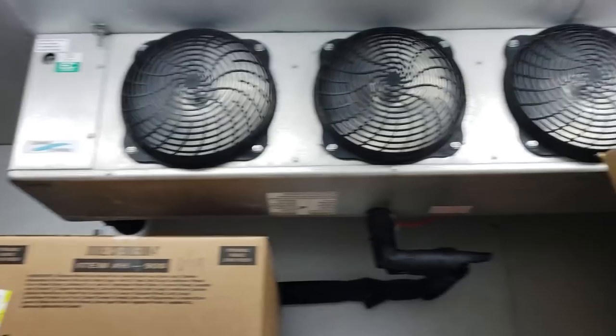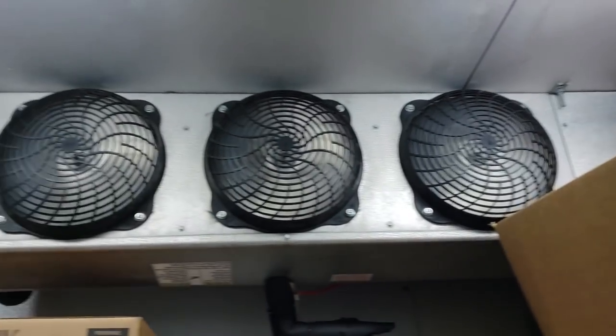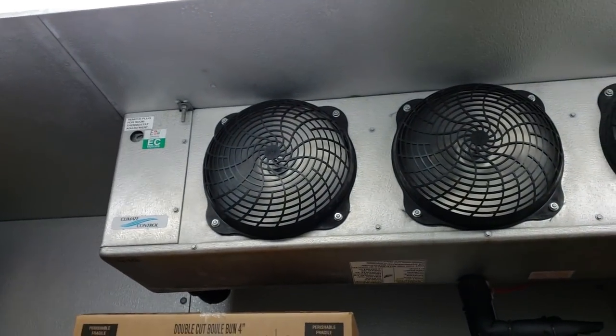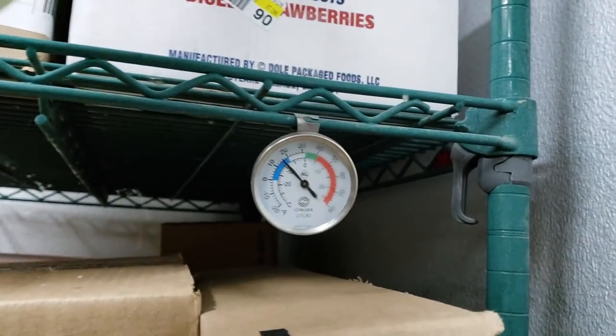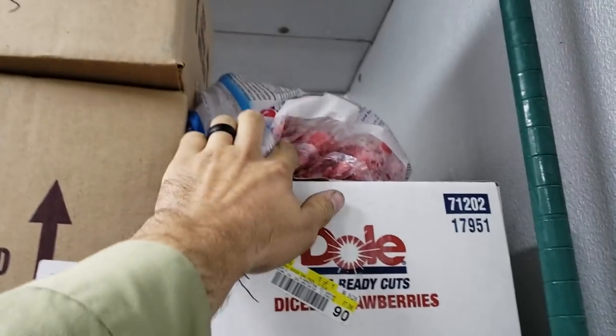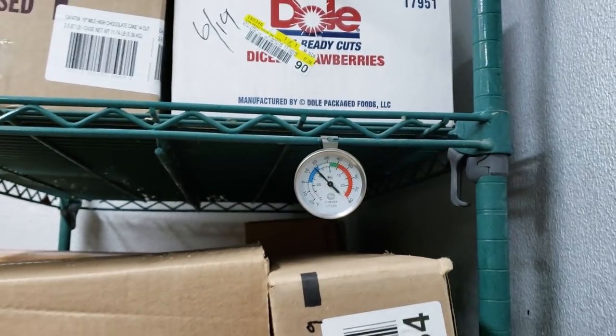So this is a Friday night service call on a walk-in freezer. The complaint is that it's in the 40s. It doesn't feel like it's in the 40s to me right now — it's pretty cold, but it's definitely a little high. They definitely have soft ice cream. The strawberries are a little bit soft right there, so we will see. It looks like it's about 18 degrees right now.